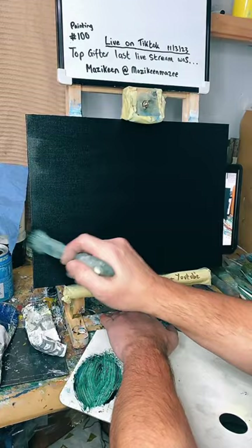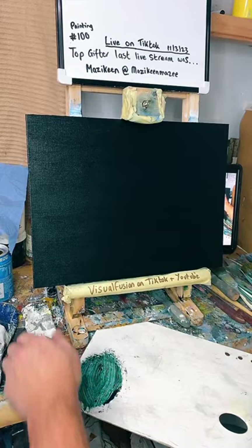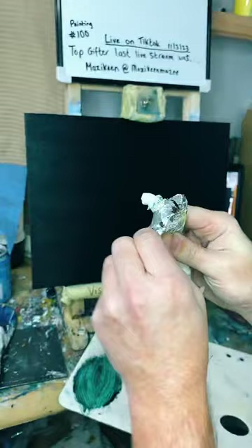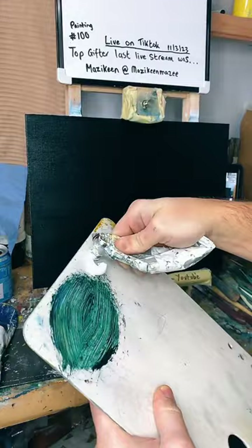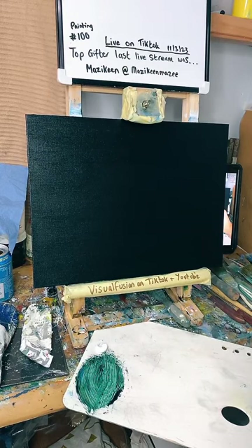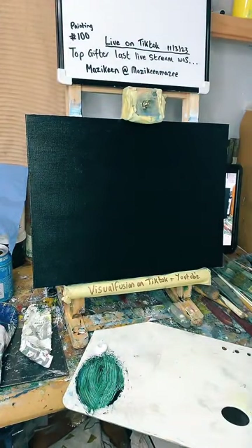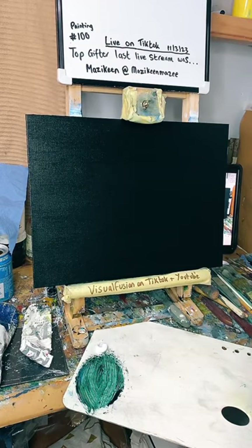Let's see if we can smash that share button and like button, guys — see if we can get some viewers in here. So that's the base coat all done. We're going with a load of white now. This tube of white has lasted so long — it's deceiving. It's like if Mary Poppins had a tube of paint, that's probably what it would be. Let's get a little brush and we're going to put some paint on and make some magic.